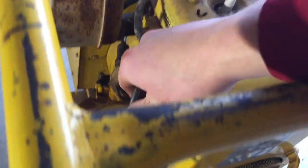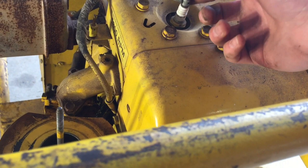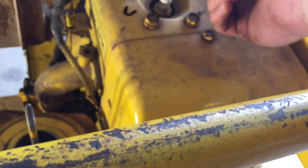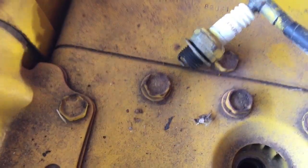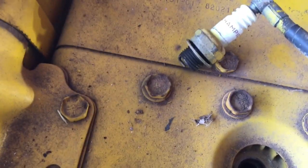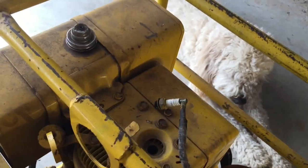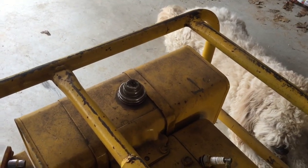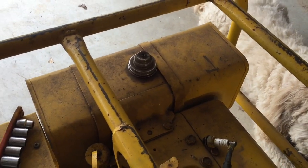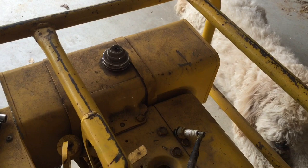Now that we've got the carb mostly on, I'm gonna go ahead and pull the spark plug, probably put some oil down the cylinders, and then test for spark. As you saw, it does have spark, so now we're gonna go in and clean out this gas tank — probably just pour some diesel or maybe even just gas in there and shake it around, because it wasn't too dirty. Then we'll let it drain out and put some fresh gas in, and then see if this thing will fire up.